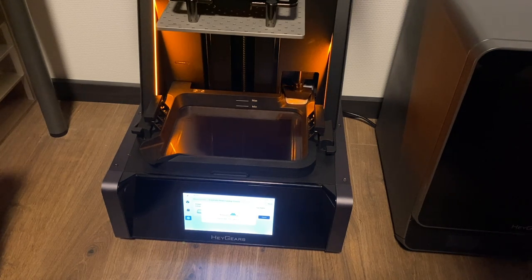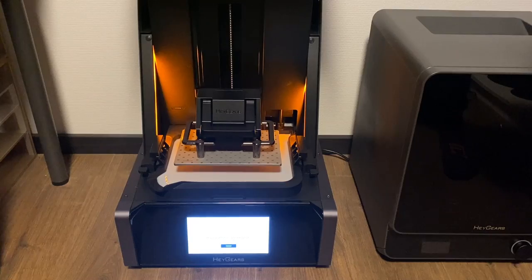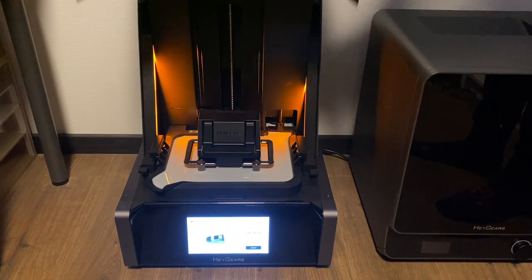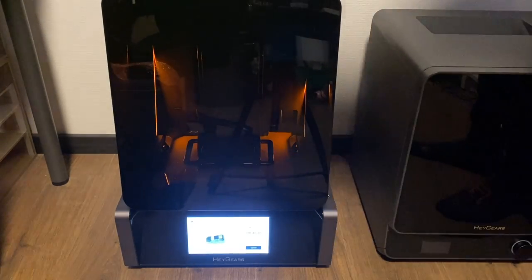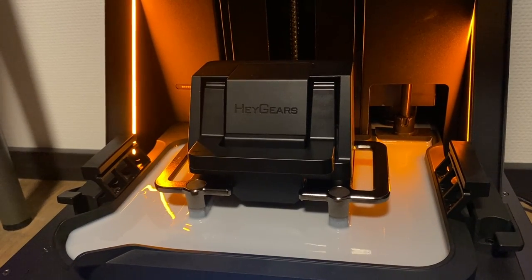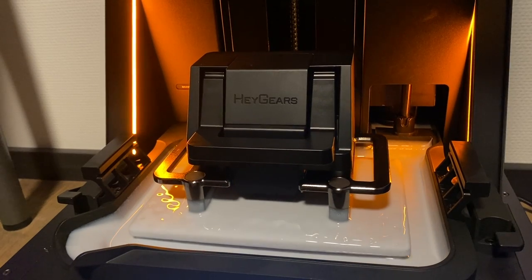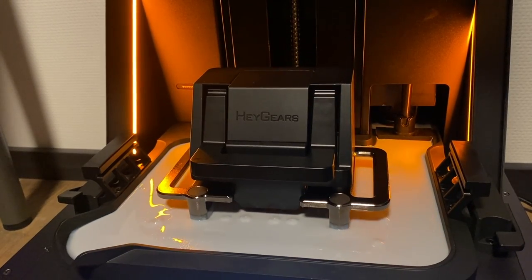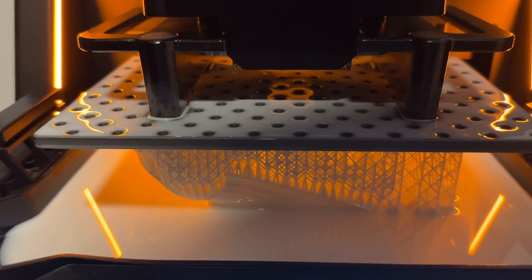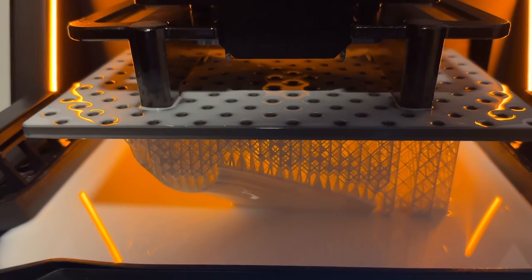All of the slicing can be done in their slicer — simply select the files, add all of the supports you want, and export them to the correct layer height. At the time of filming, settings were only available at 0.05mm, but once the final production version comes out they will also have 0.025mm — half the layer height, making it a lot finer with smoother details and thinner layer lines.